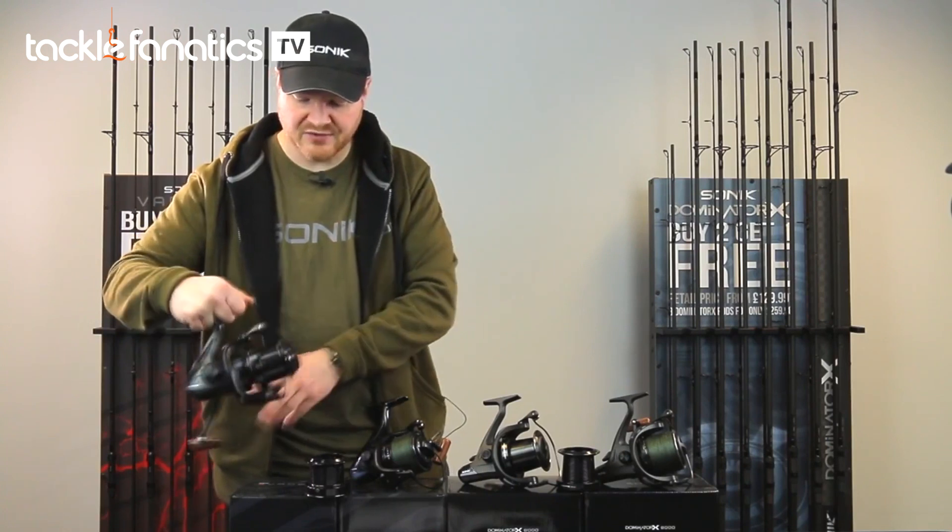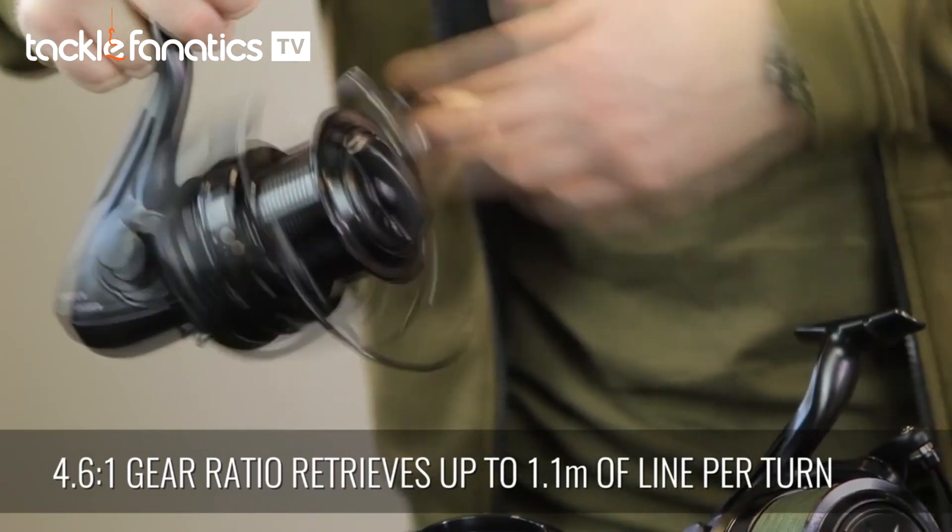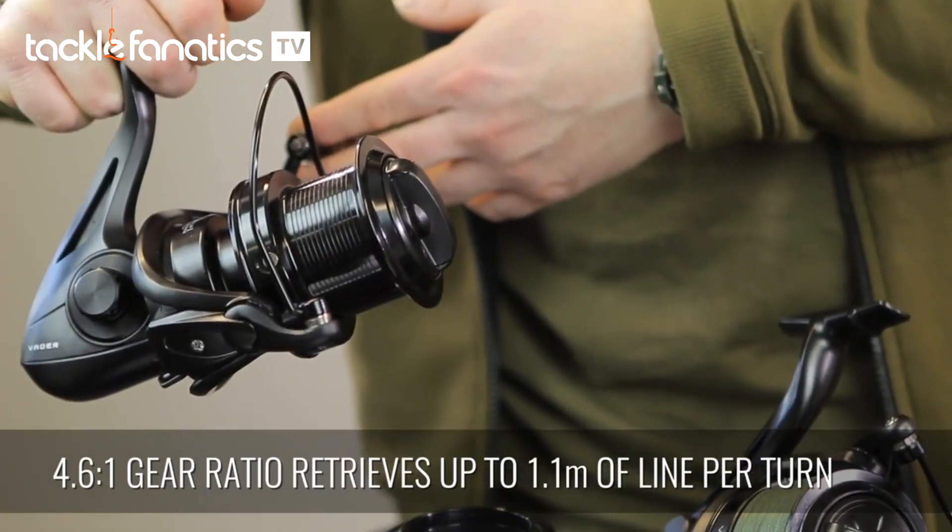The retrieve on these — you've got a 4.6 to 1 gear ratio, which retrieves up to 1.1 metres of line per turn of the handle.